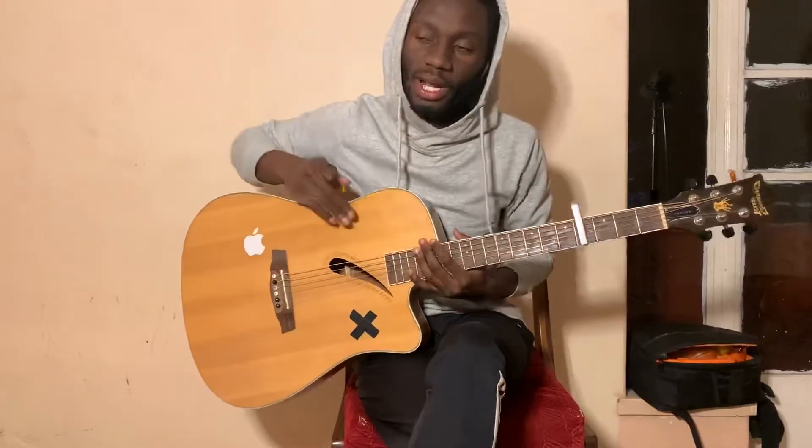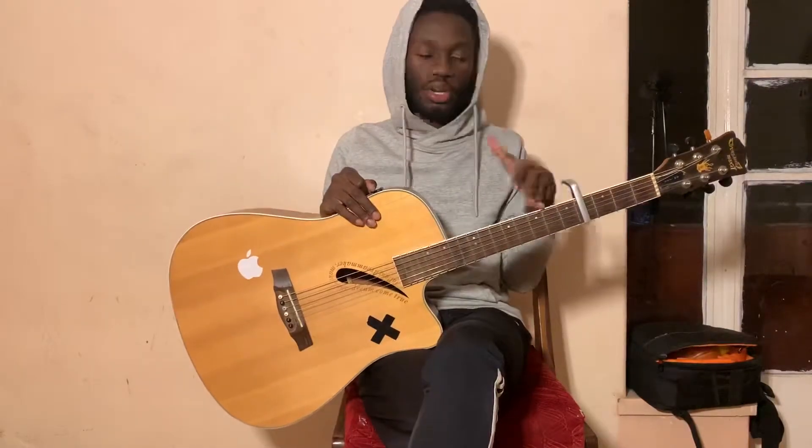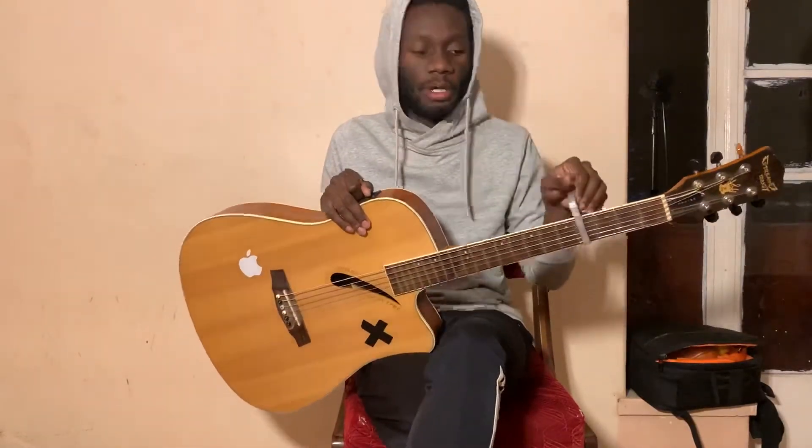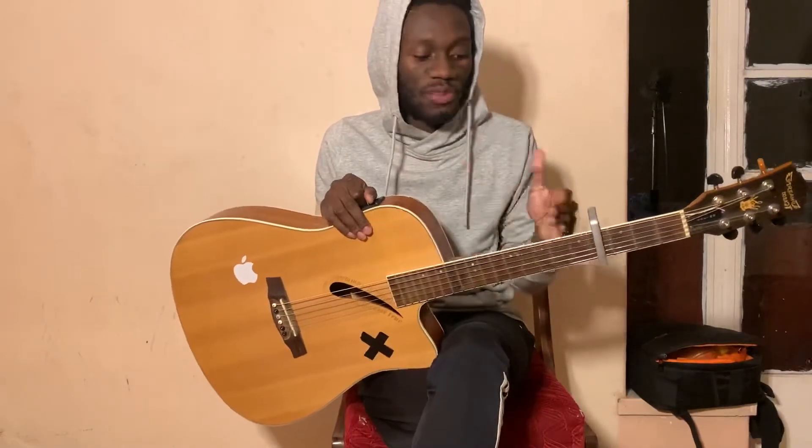You can strum it however you like, however you think sounds good for the song. If you're not familiar with the chords I'm using, you can check out my chord video — it illustrates the chords in detail so you can learn them and then come back to this tutorial for the progression. Otherwise, do subscribe to the channel for more content like this, leave a like and share the video if it helped you, and let me know in the comment section below any songs you need me to do for y'all.